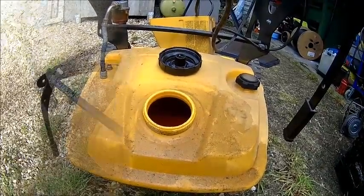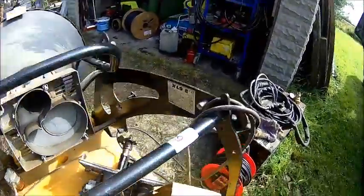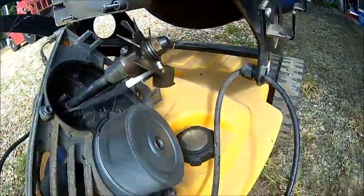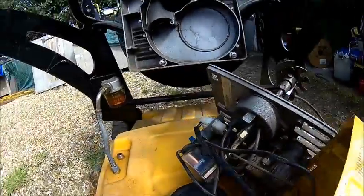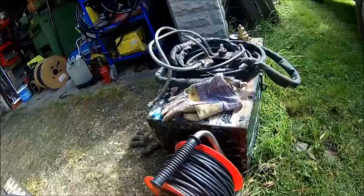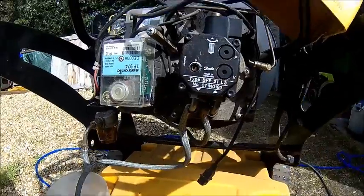Here we have it in its full glory. Apparently there's nothing fundamentally wrong with the burner — the motor runs and ignition ignites when I turn the switch on. All we need to do is refit the oil pump and see if there's something wrong with the pump. I should have another one, so we'll give it a try. Pump is fitted.